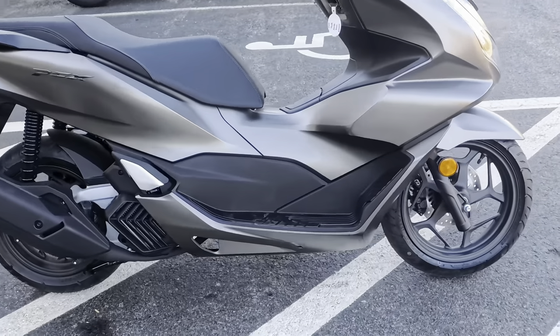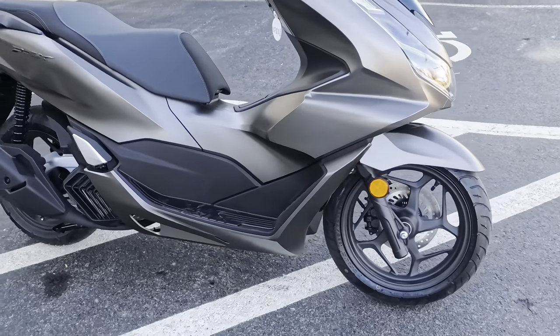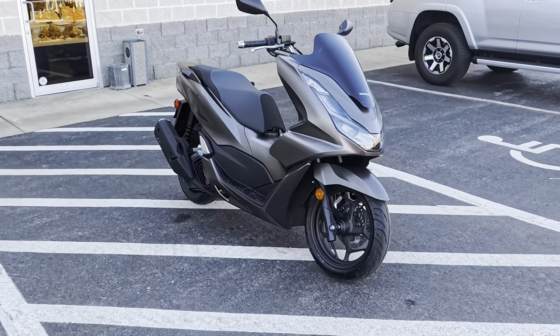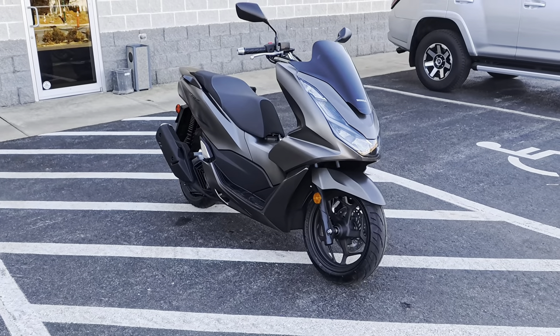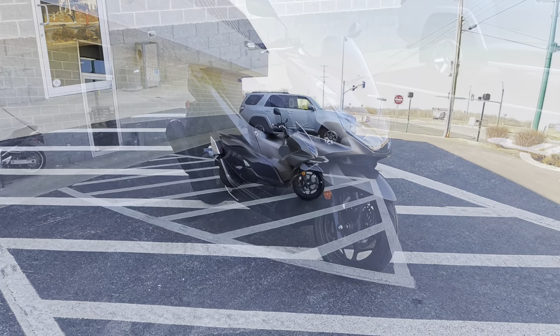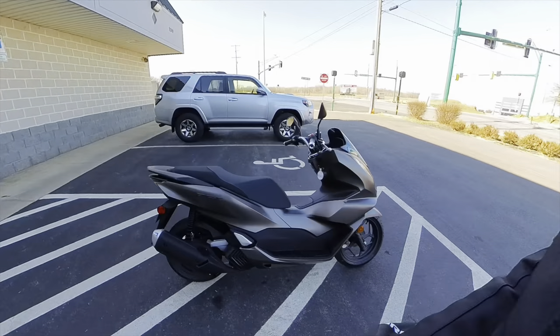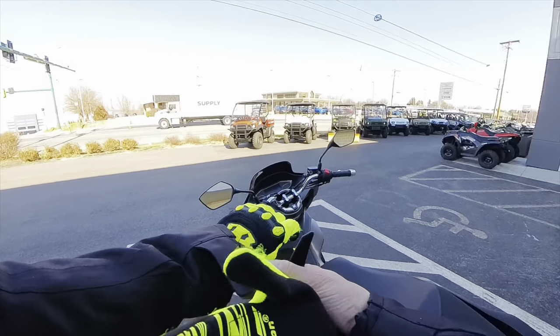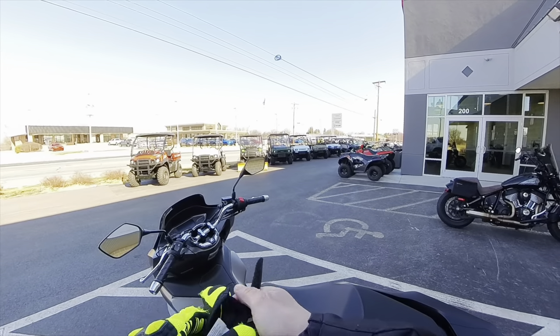Definitely a sharp little scooter. Alright guys, we're going to take this thing for a little ride down this road here. They're going to allow us to take it for a little spin.